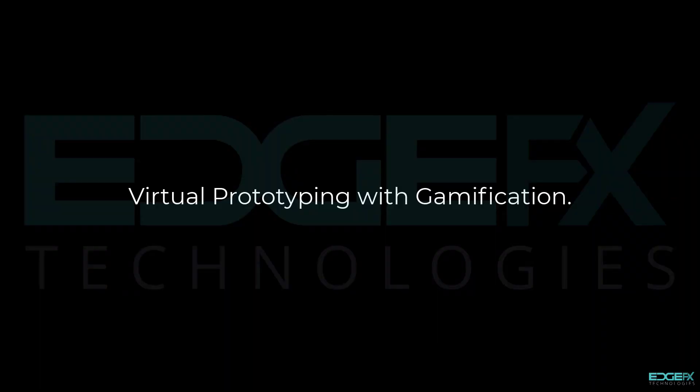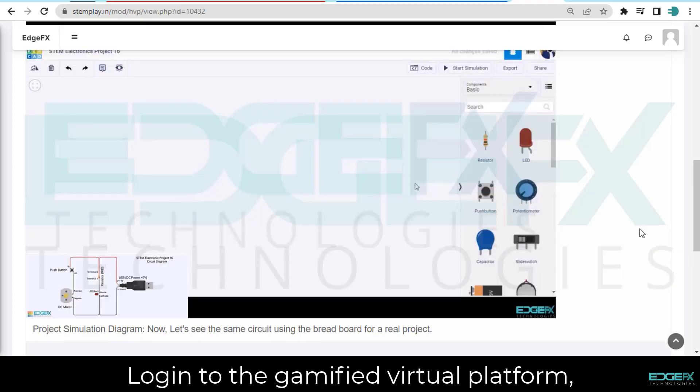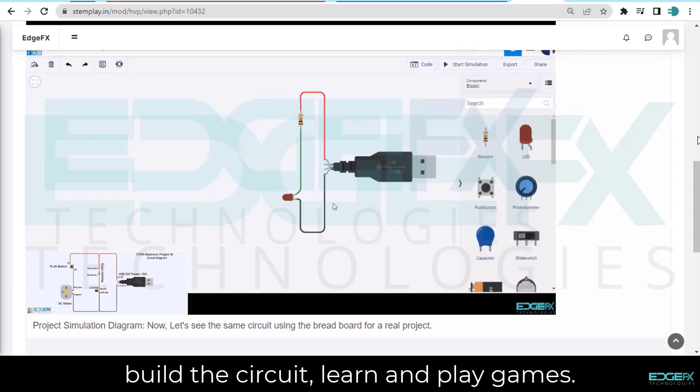Virtual prototyping with gamification. Log in to the gamified virtual platform. Build the circuit, learn and play games.